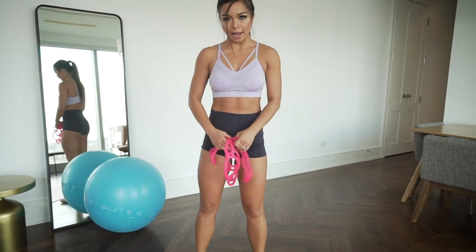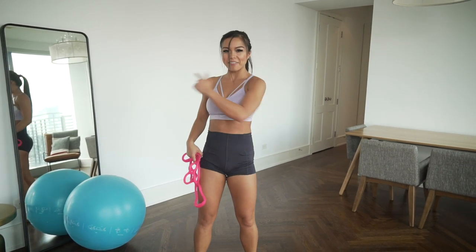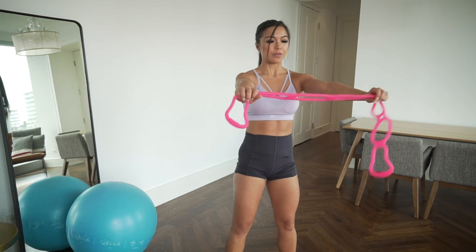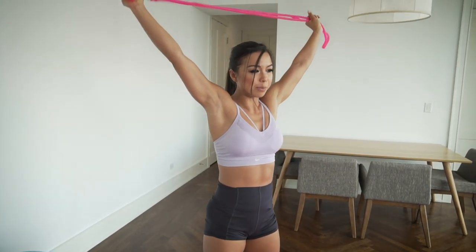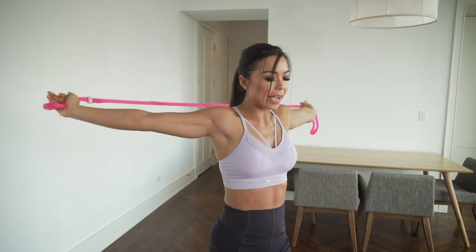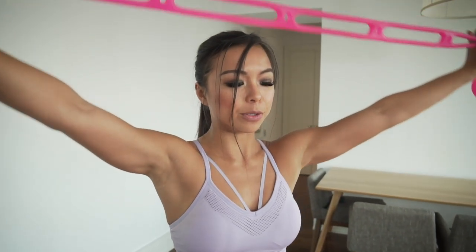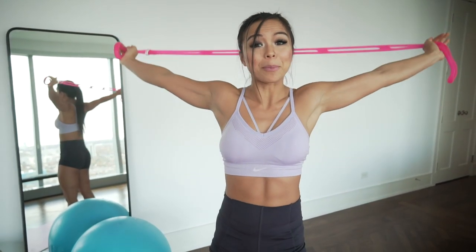We're starting with the overhead pass-through. Make sure your rib cage is over your pelvis, squeezing the glutes. Feet are shoulder-width apart. Bring the band above your head, feel that spread, and trace it down your back. Exhale as you lower down, inhale as you bring it up. Exhale as you trace it up and forward. Just prepping your shoulders for today's upper body workout.